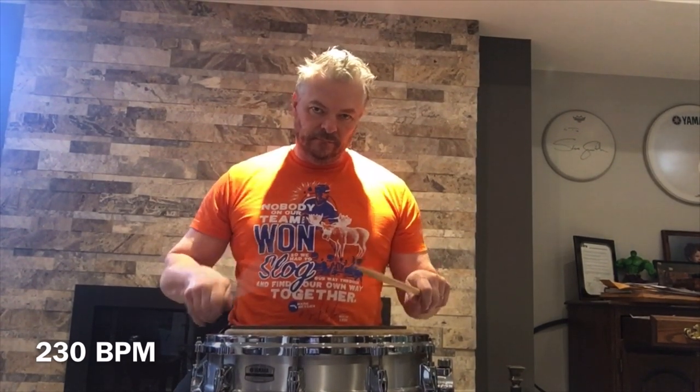All right, here we are at 230 — now we're starting to get interesting, let's do it. Here we are at 240 — this is a tough one, got to stay relaxed to get this one done. 240, here we go.